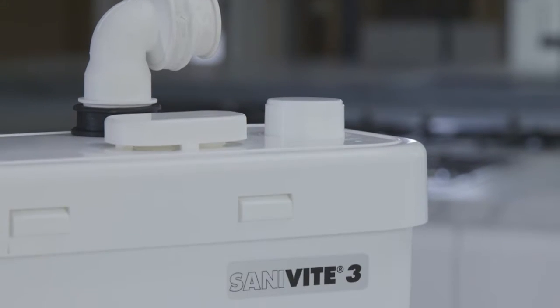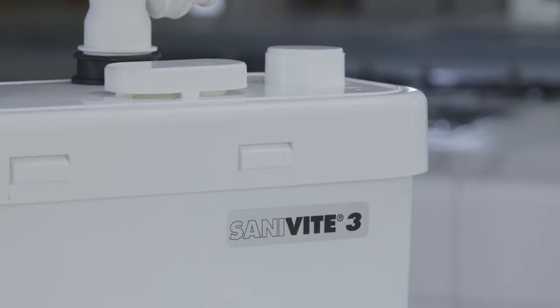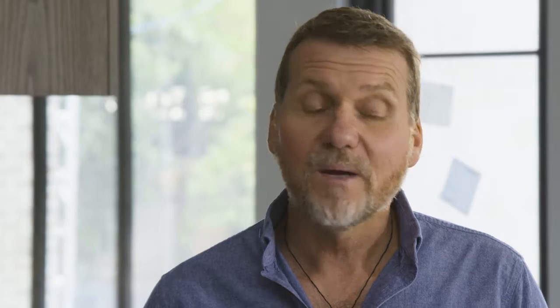The builder's been talking to his plumber and we've got Greg from Saniflo in here because he might just have a way around this. So Greg, how do we get around this mate without ripping up the entire floor? Greg's answer: the Sanivite — the perfect solution.